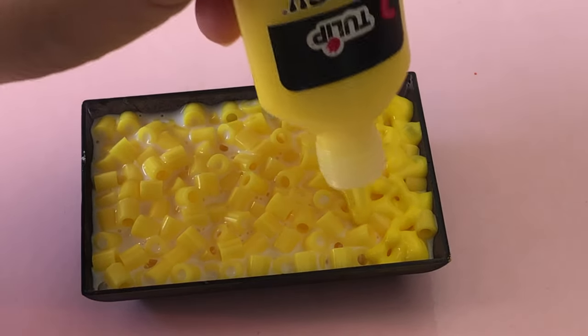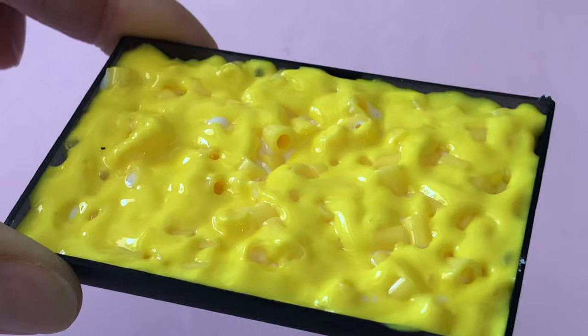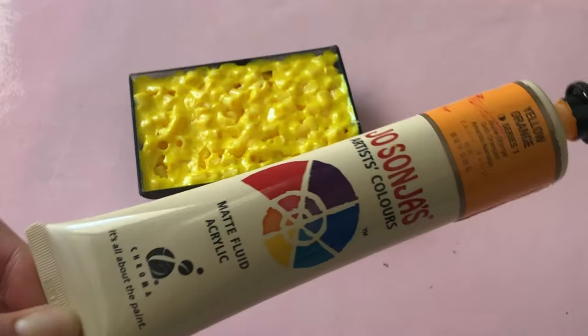You can tap the base of your container on your work surface to help the paint settle into the crevices, so you will still see some of the Perler bead holes. This will add to the realism of the dish.